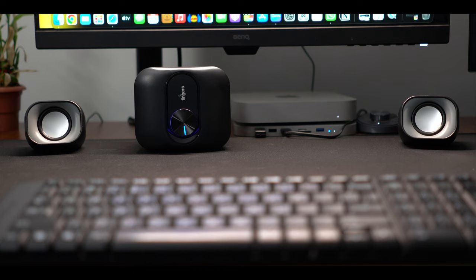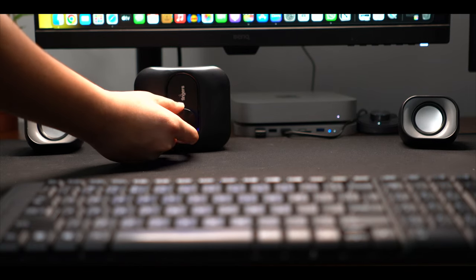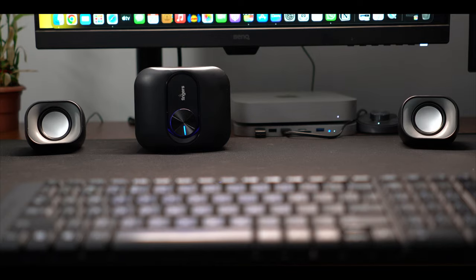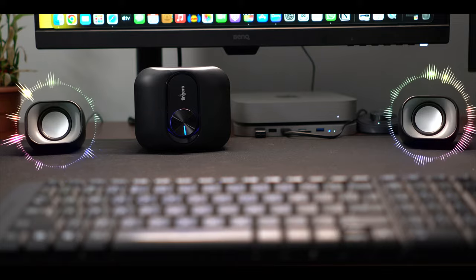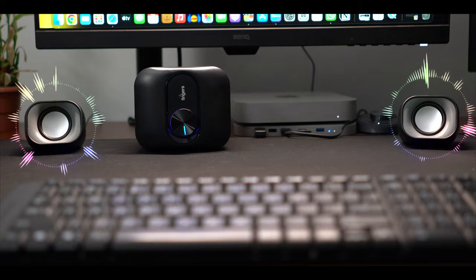[Audio demo playing — background music track used to demonstrate speaker sound quality and bass performance.]